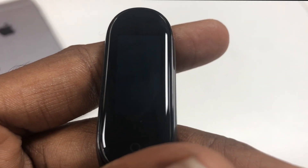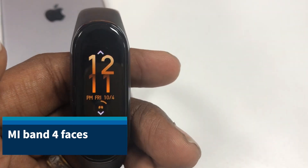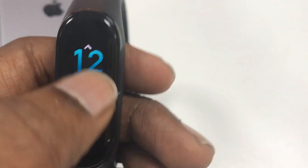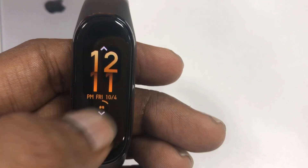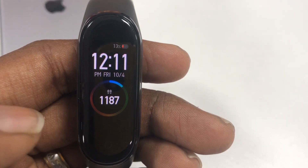Another important upgrade is the watch face concept, which has been introduced in the Mi Smart Band 4. You can select the watch face you like and set it as your display screen. This is a really impressive update from the previous version.